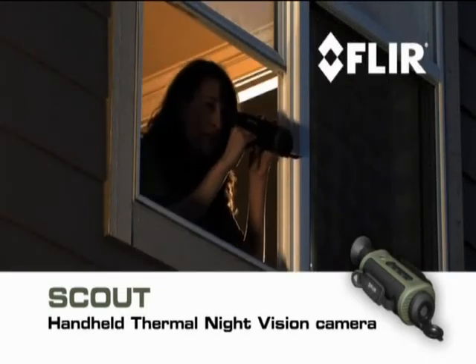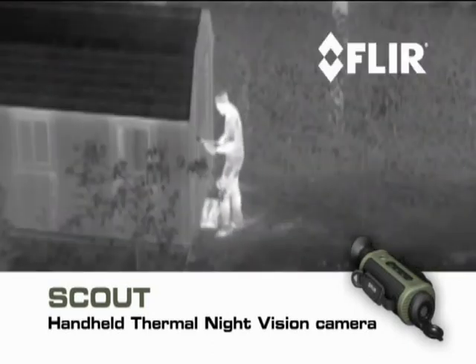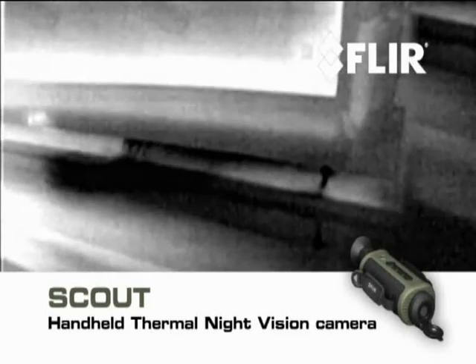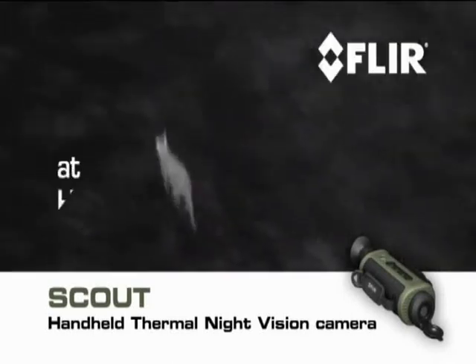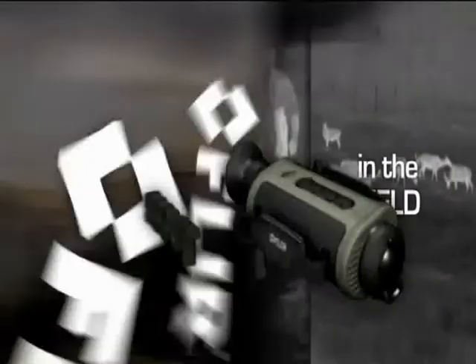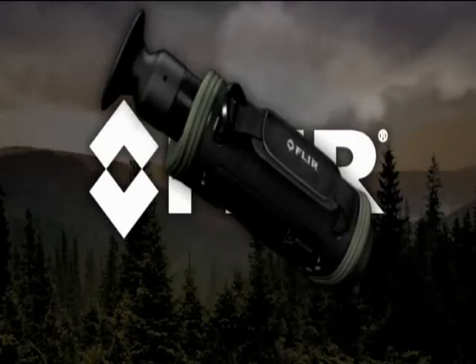Along with outdoor uses, Scout comes in handy around the house — check for things that go bump in the night, detect hidden leaks and water damage, and get a jump on weatherization issues. On the trail, out in the field, or wherever your next adventure takes you, let Scout lead the way.